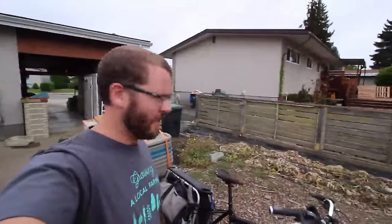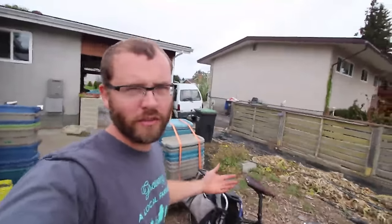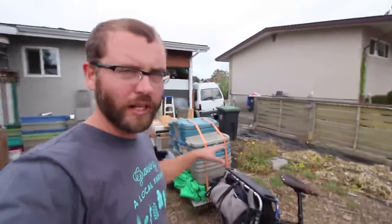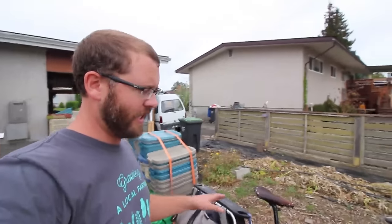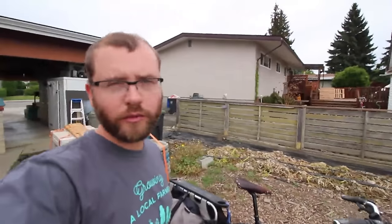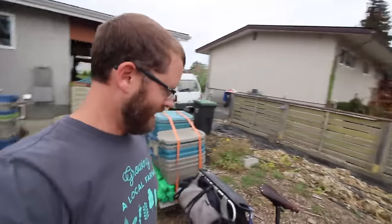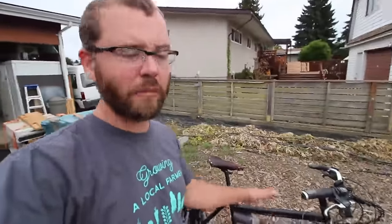Hey guys, Curtis Urban Farmer here. This is my bike setup. I've had a lot of people ask me about this over the years, so let's make a little video on what it is and what it's all about. I've had this rig for about six years — actually five going on six — and the bike is a Surly Big Dummy equipped with a Bionics SL 350 HT XL. It is a hybrid electric bike.